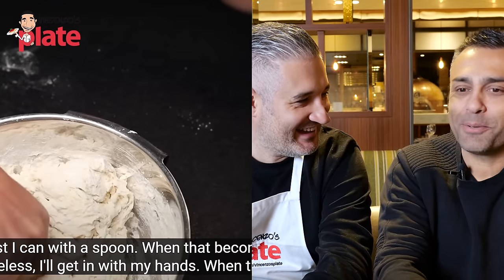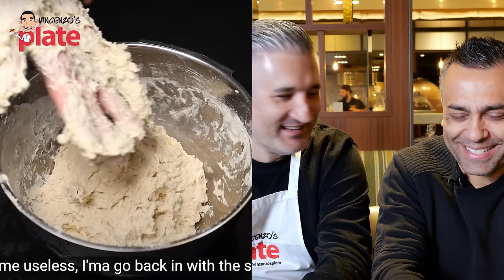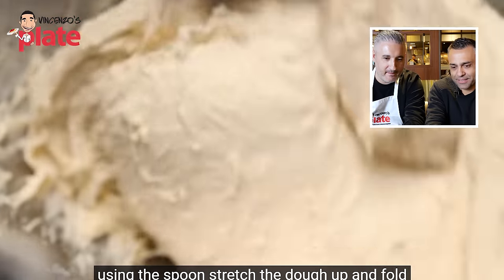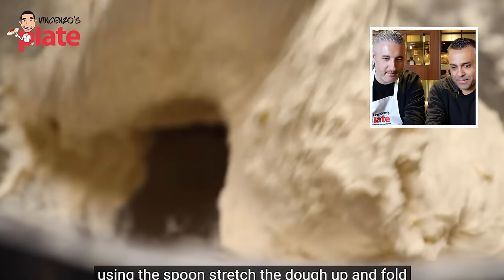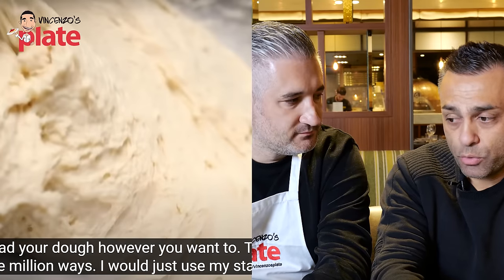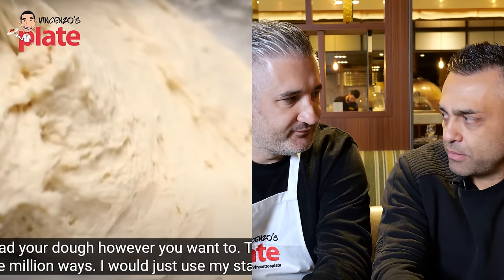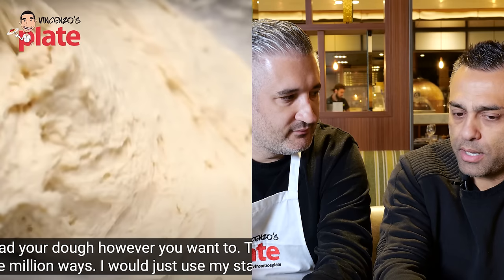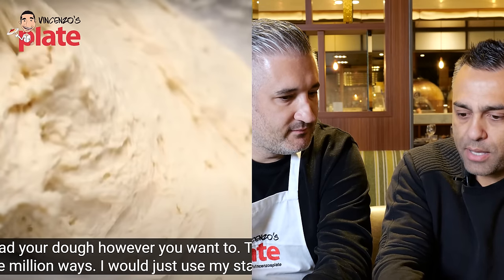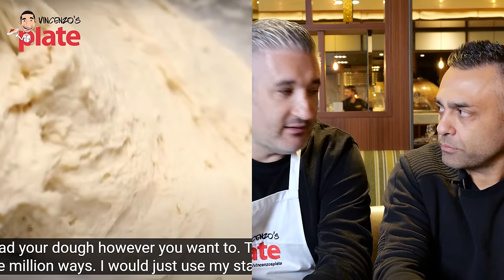Johnny reflects warmly on the 'nona style' spoon technique — it feels homely. However, he critiques the overall method: for high-hydration doughs, a mixer is the best tool because it's too hard by hand, and adding all the water at once means it won't absorb properly. Johnny demonstrates in his own videos adding water very slowly so the dough can absorb. Adam acknowledges he'd use a stand mixer if no one was watching.